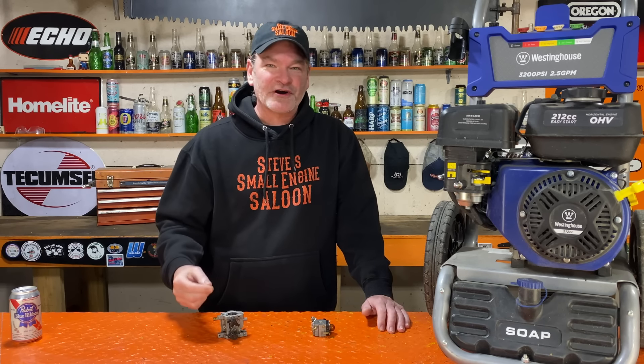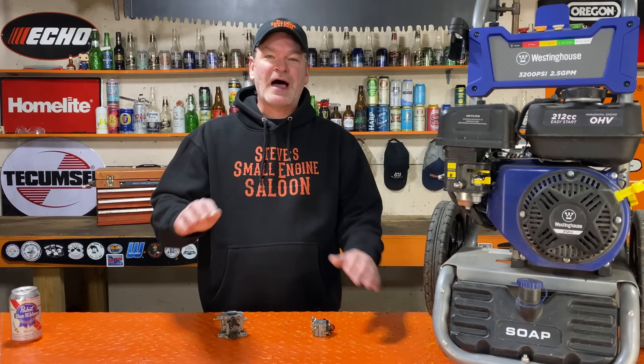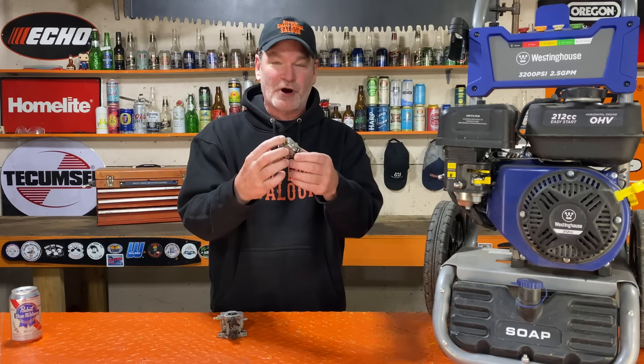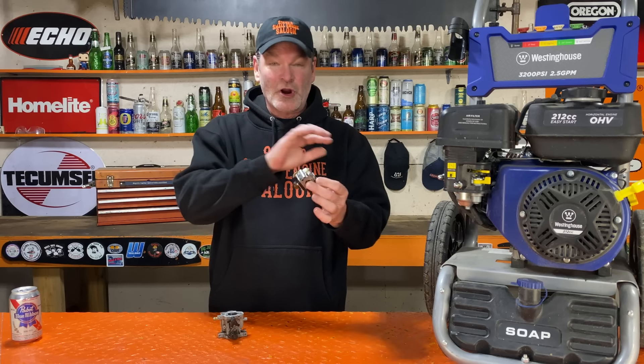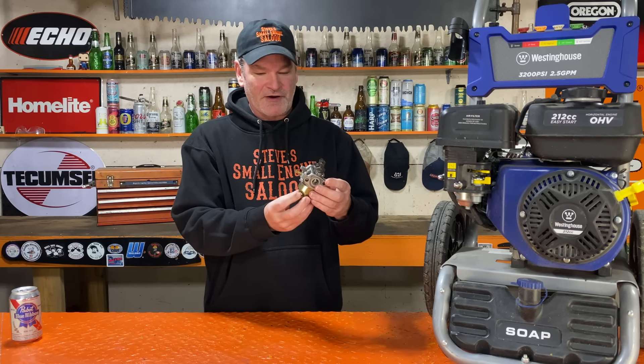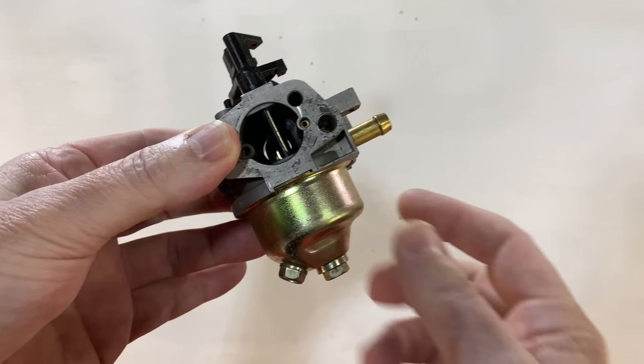So I thought that this warrants a video. This does not apply to chainsaws or weed eaters, like two-strokes and stuff that have those little cube carburetors on them — not going to have this problem with that. You have to have a carburetor that has a float bowl on the bottom of it, like this one here.